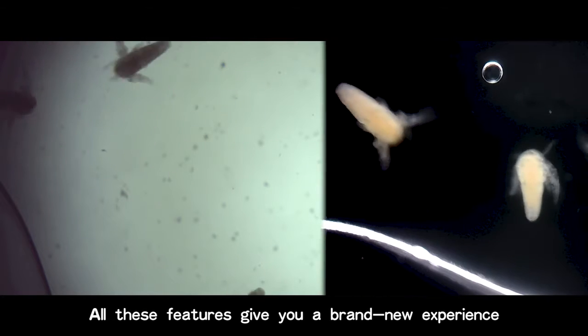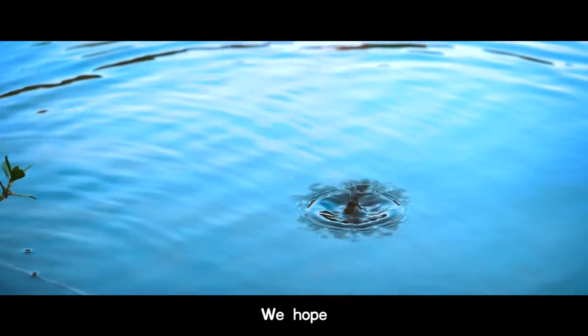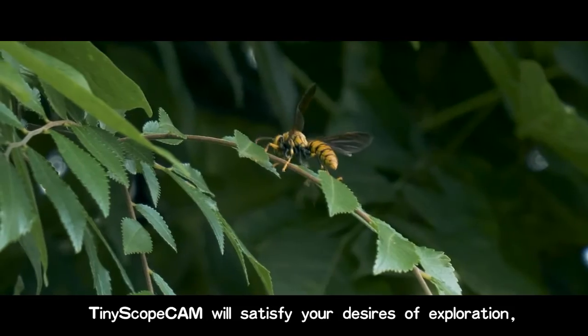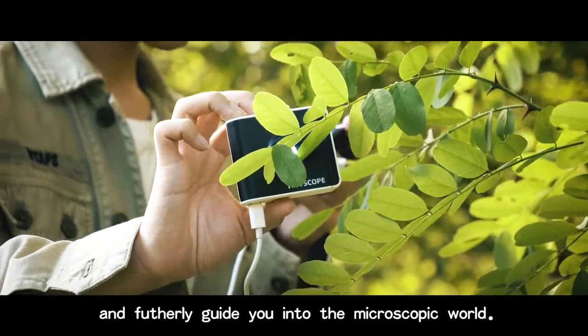All these features give you a brand new experience of exploring the microscopic world. We hope Tiny Skull Can will satisfy your desires for exploration and further guide you into the world above.